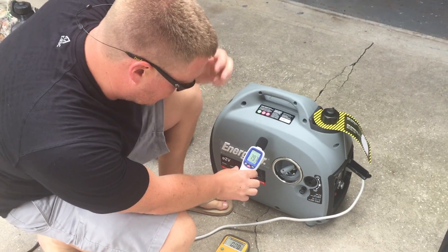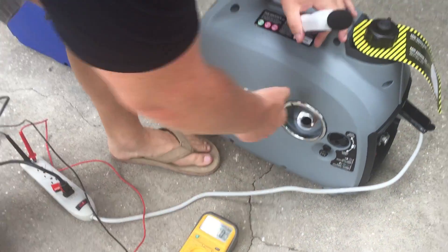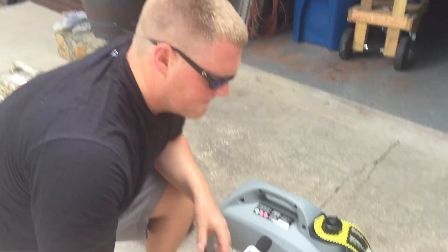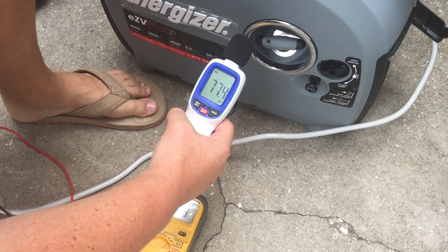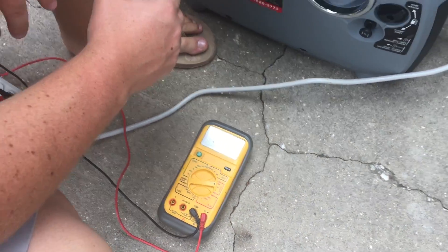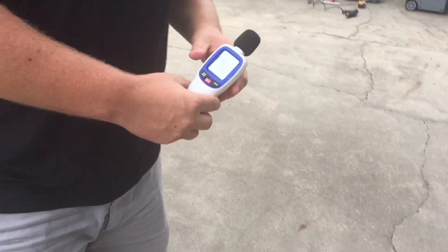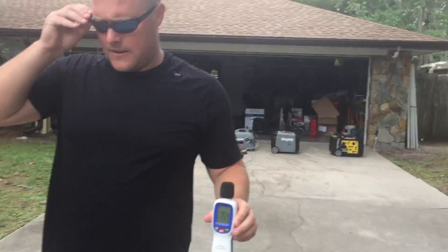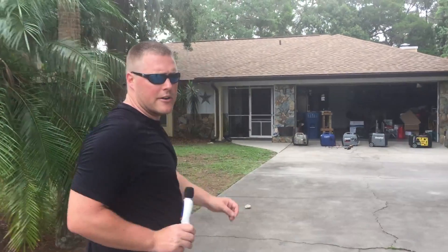Energizer EZV 2000. About 45 decibels ambient — same as the others. Let's fire it up. This is under eco mode. 77, 78 decibels and 125 to 127 volts. Let's go to 20 feet — 58 decibels. Let's go to 30 — 55 decibels at 30 feet. Let's go to 50 — it's pretty quiet. 52 decibels at 50 feet.